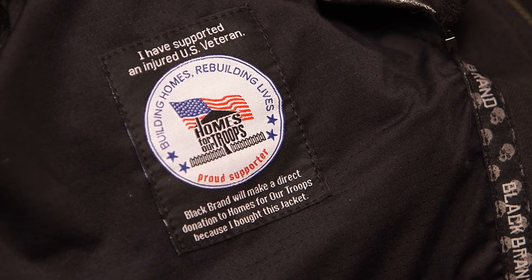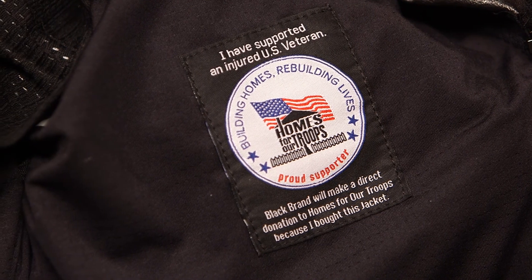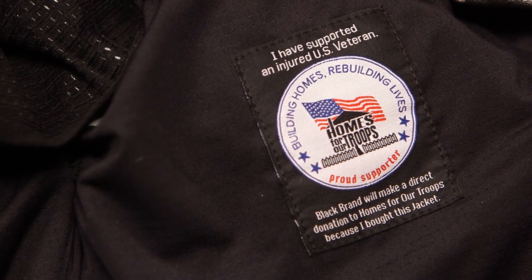Don't forget that with every purchase from Black Brand, you are supporting injured U.S. veterans with a direct donation to Homes for Our Troops. If you want to know more about this Sapphire jacket or other ladies' jackets from Black Brand, you can check those out on our website MotorcycleSuperstore.com. Make sure you click that link in the corner and subscribe to the YouTube channel, and let me know below what you think about this Sapphire jacket. As always, thanks so much for watching.